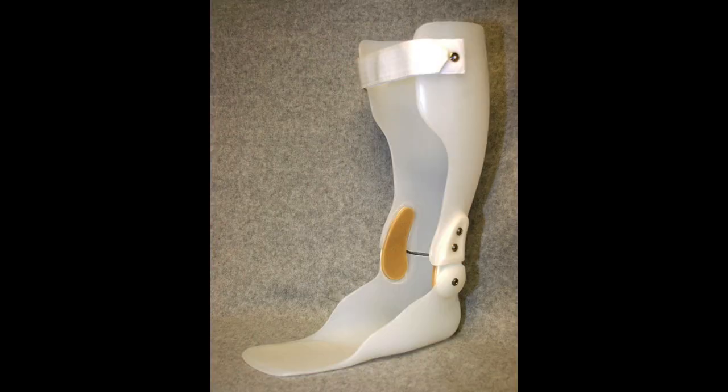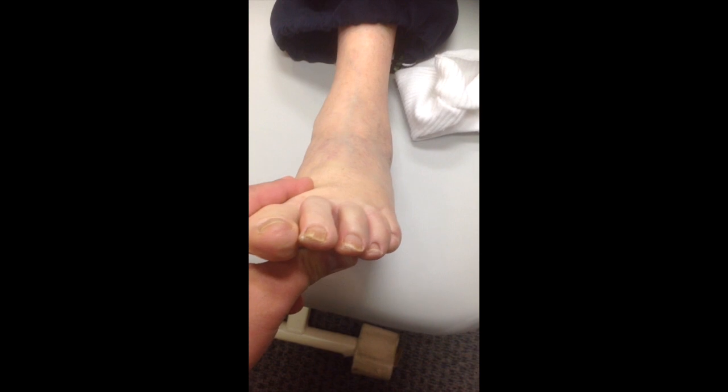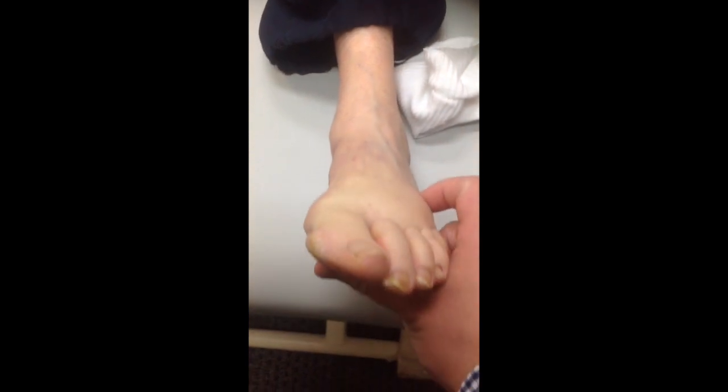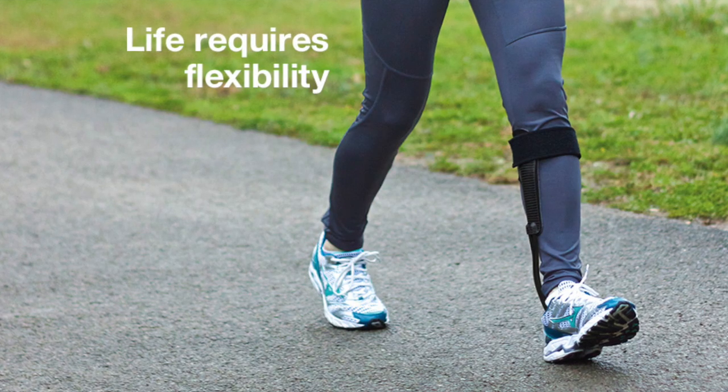Her podiatrist recently gave her this restrictive ankle brace in order to help take away that medial collapse, and shortly after she presents to my office with pretty extreme back pain. This was the restricted motion that the ankle brace gave her — she had to take up all the loss of ankle dorsiflexion in her low back and hip, leading to a removal of the compensation pattern that allowed her to function optimally.